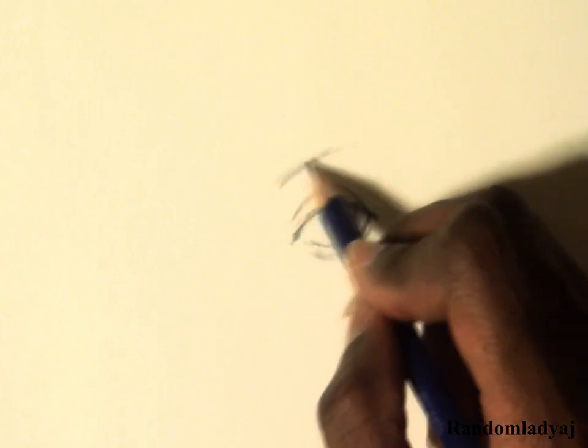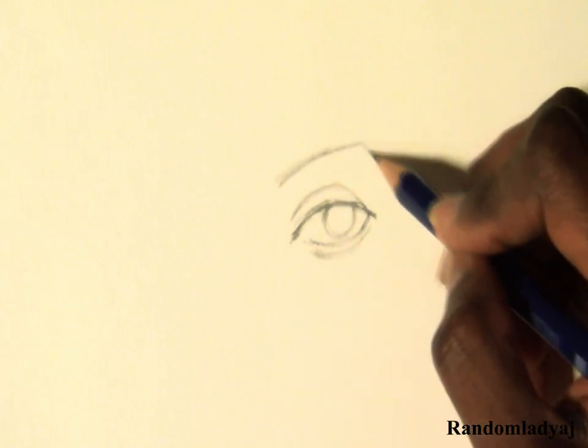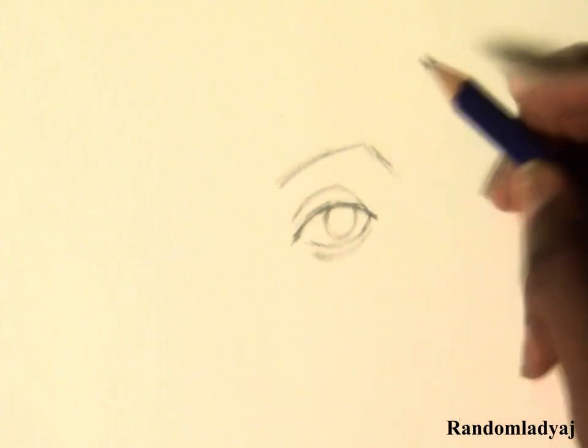Next I start with a basic arched eyebrow. Sometimes I draw the shape and fill it in; other times I just shade it in until I like how it looks.